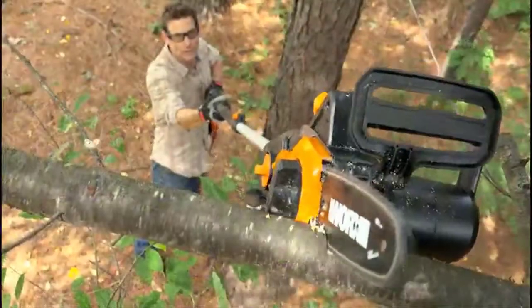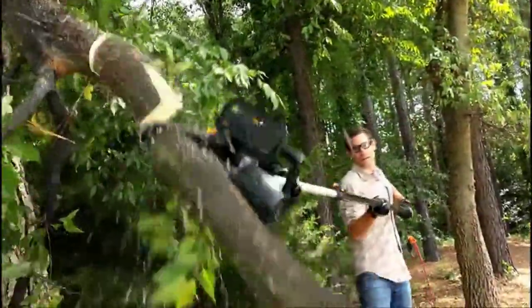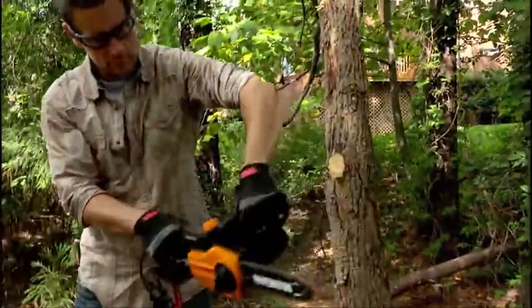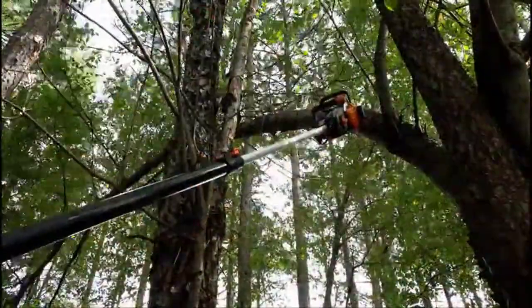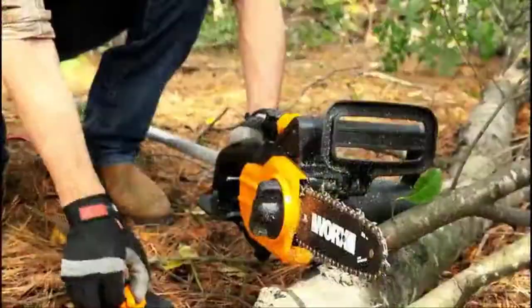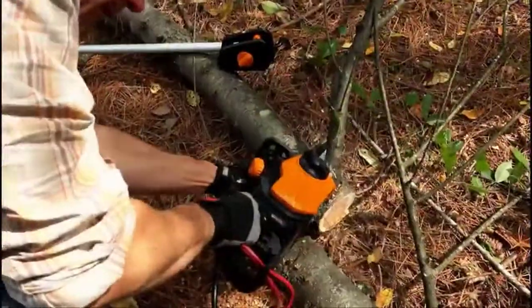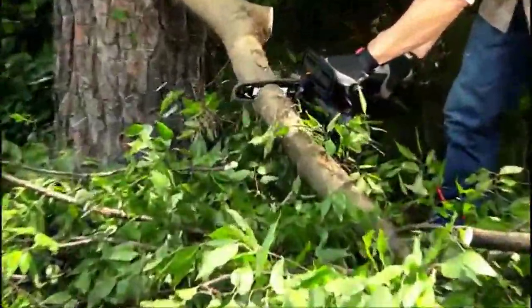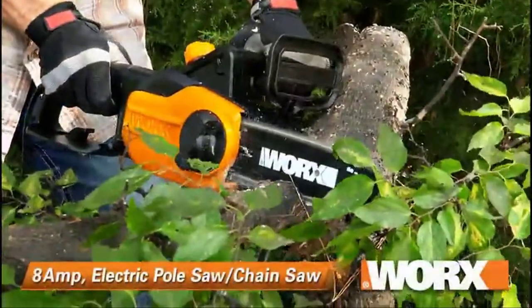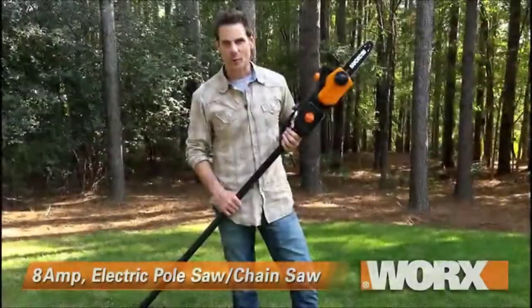This is an electric chainsaw, so you don't have to worry about all the downsides of gas-powered tools. The saw will be less expensive to run and maintain, cleaner for both you and the environment, and much quieter. This is two saws for the price of one. Plus, it's the safer way to trim your branches. The pole connects quickly and without the need for any tools, so you can cut down those problematic branches, then pop off the pole and use it like a regular chainsaw to chop those branches up on the ground.